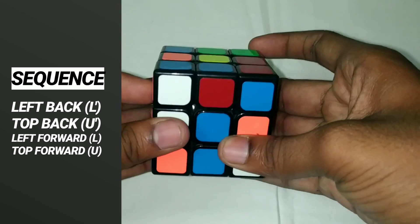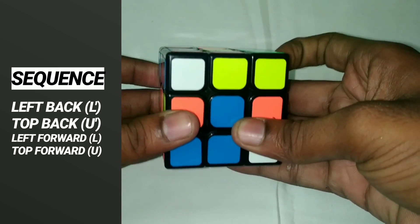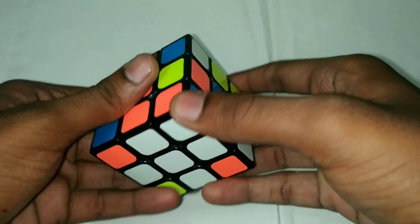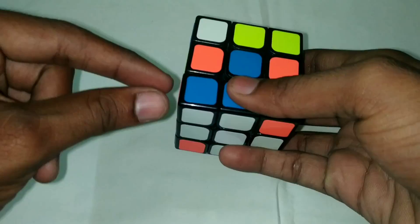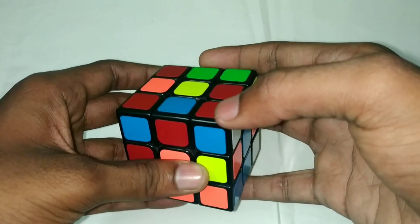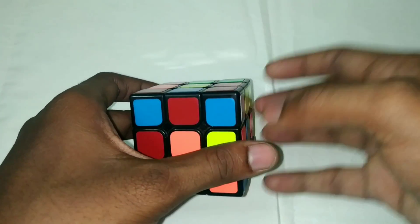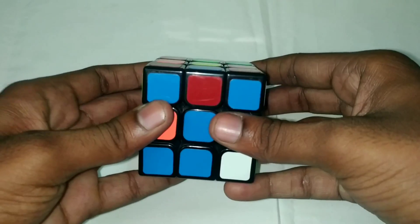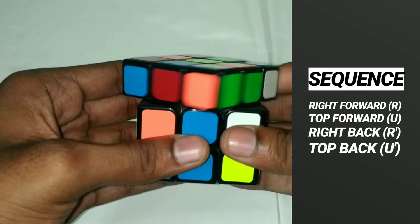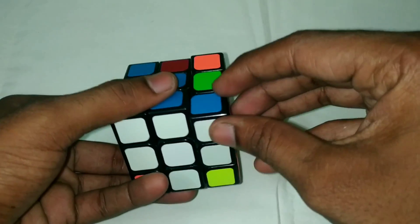Left back, up back, left forward, up forward. Here is the corner piece and here is its position. Here is the side line — the blue color. Blue is the center. If you do the left algorithm: right forward, top forward, right back, top back. If you do this right, the piece will stay in the corner.